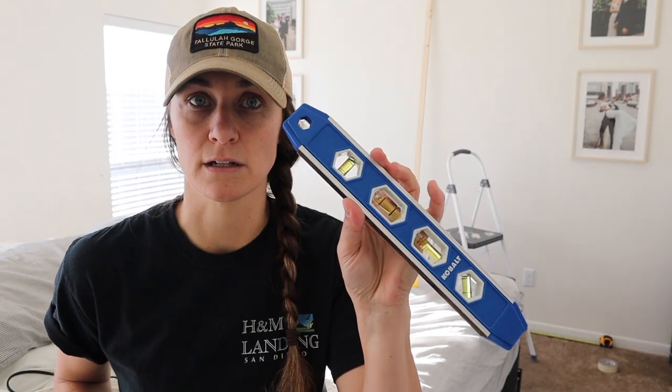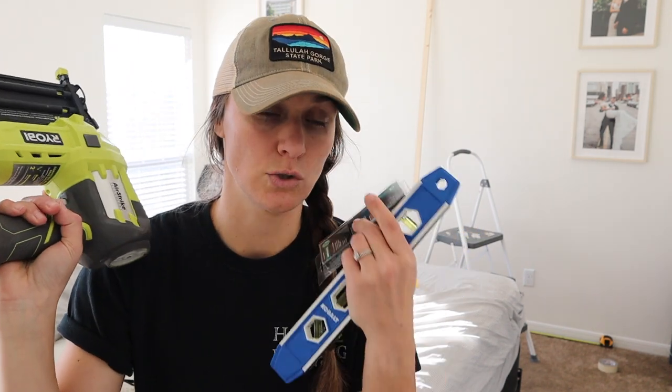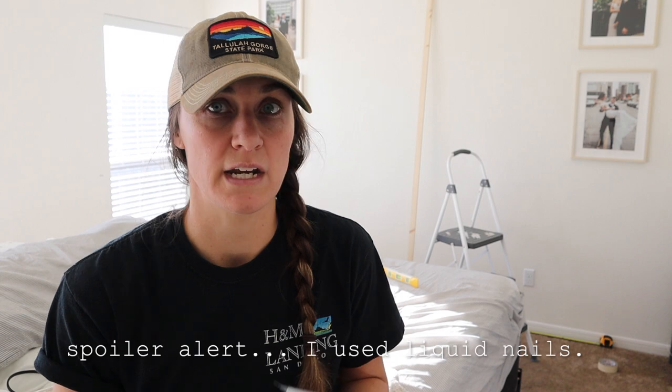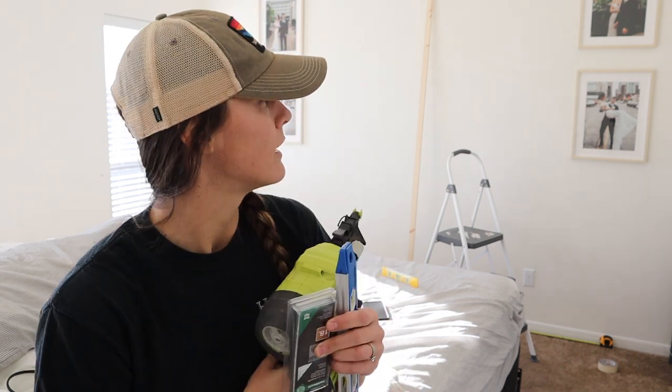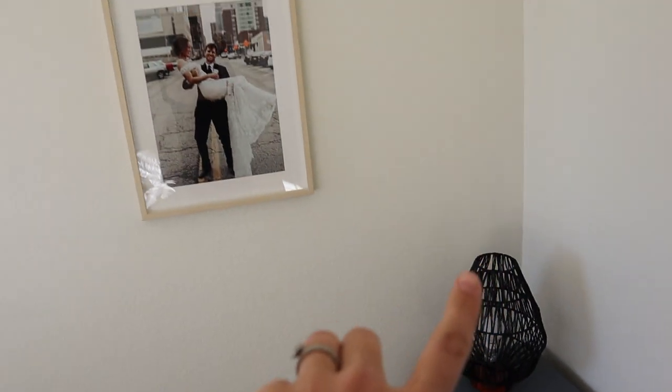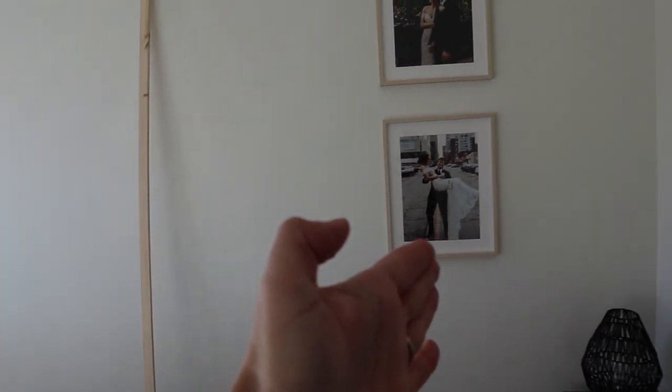We're ready to go. Today we are going in using a level, two-inch brad nails, and the RYOBI nail gun to insert them onto the wall. I decided not to use any liquid nails in the back, so hopefully we'll see how sturdy it is. I'm just going to alternate the way the nail goes into the piece of wood, basically creating its own little hold into the wall. What we did was take a tape measure and measured the length of the wall, then found our center point — it's 79 and a half inches — and we're going to start from the center point and work our way outwards.